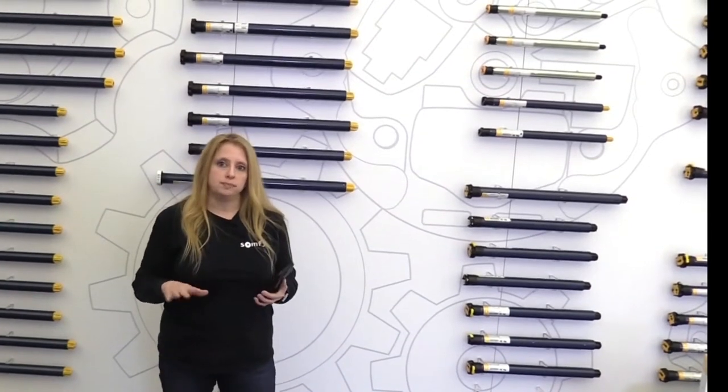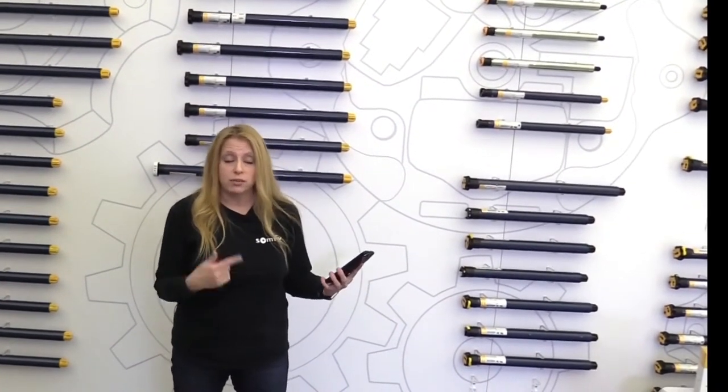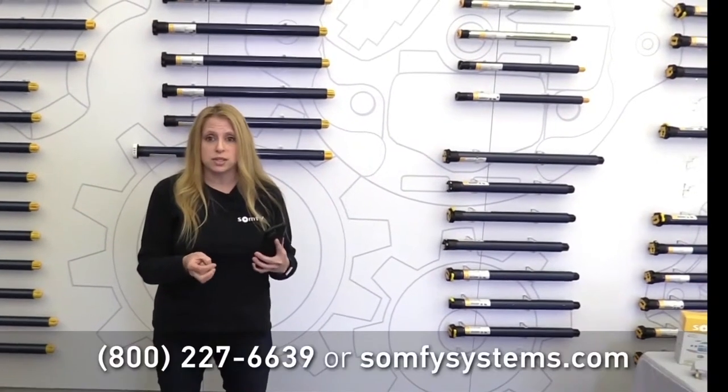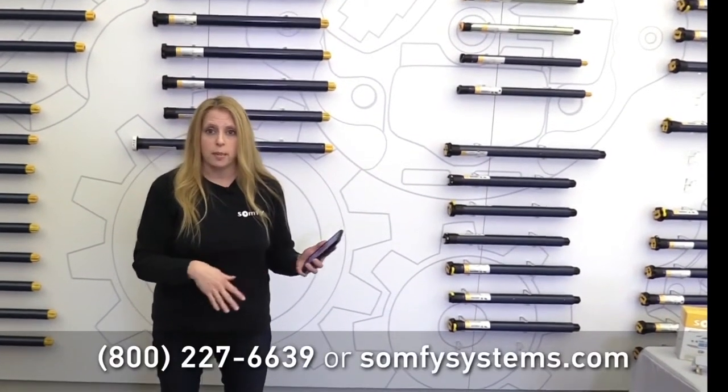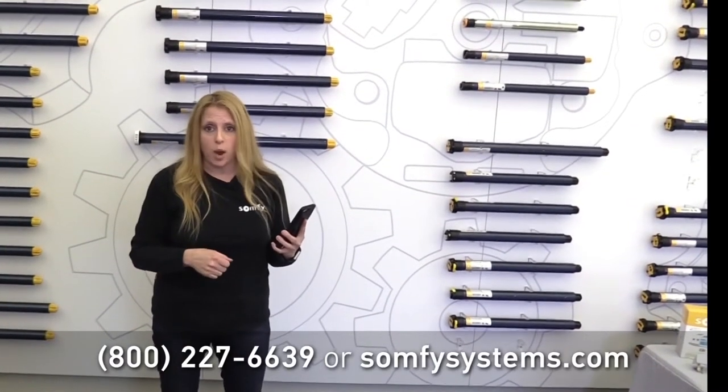If none of this worked for you, you're probably going to have to get closer to your router and then rerun the wizard. If it still didn't work, you might have a more complex Wi-Fi system and you're going to need a bit more assistance from our technical services department. Give them a call or visit us on the website and they're more than happy to help walk you through it.